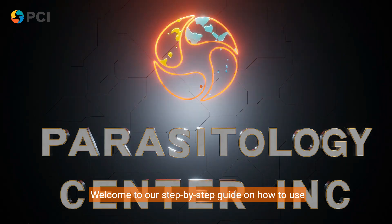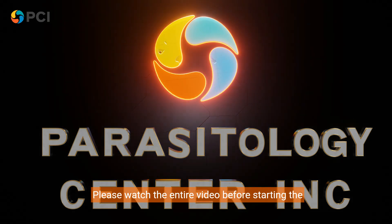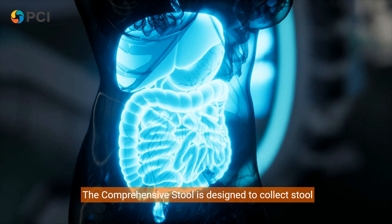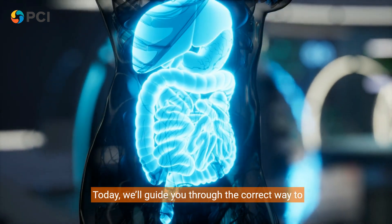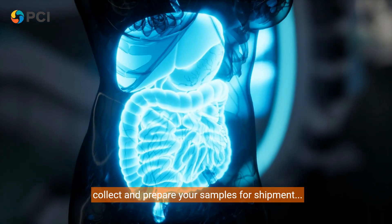Welcome to our step-by-step guide on how to use the Comprehensive Stool Test Kit. Please watch the entire video before starting the process. The Comprehensive Stool Test is designed to collect stool samples to test for various gastrointestinal issues. Today, we'll guide you through the correct way to collect and prepare your samples for shipment.